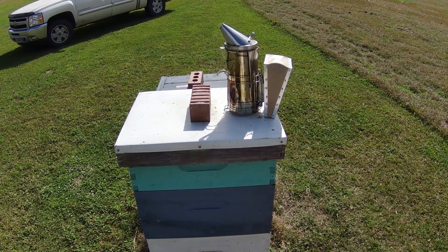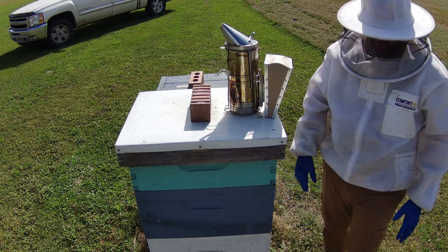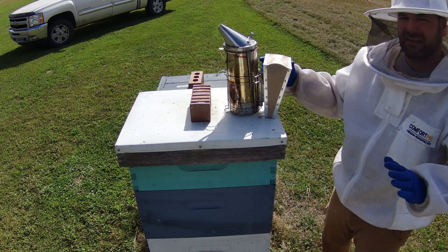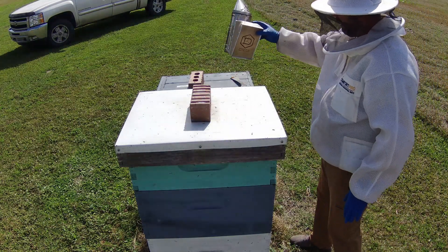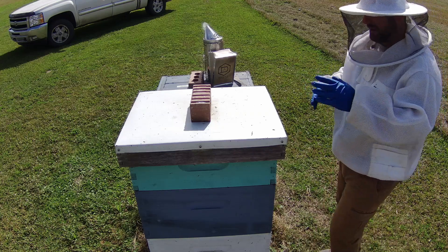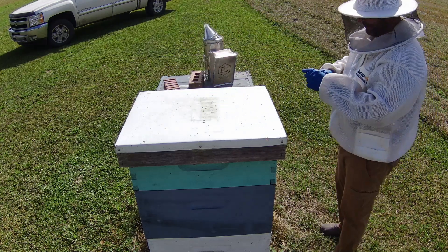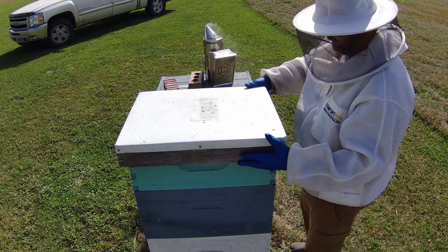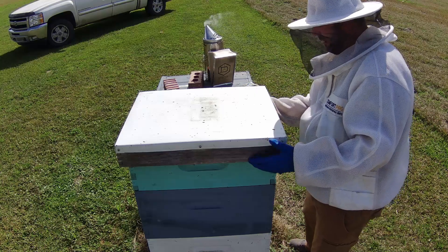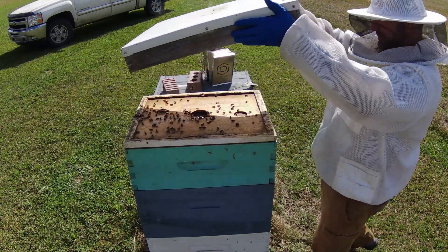Alright, so this is a hive that overwintered. It's double deep and I've got a honey super. I've got the camera kind of rigged up on top of another hive, so I'm trying to get a good shot for you all. It's not going to be the best but I'm going to try to show you what we're looking at. This is the first time going inside this hive in a long time.